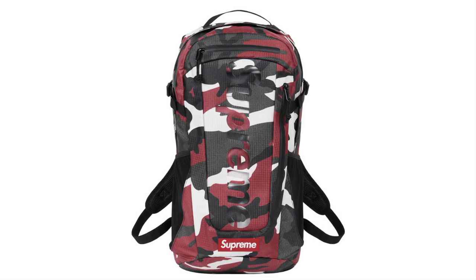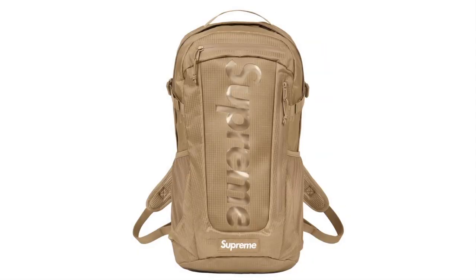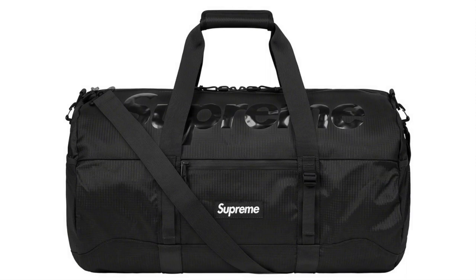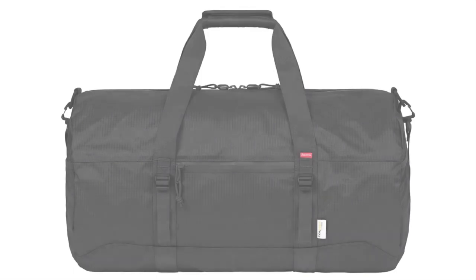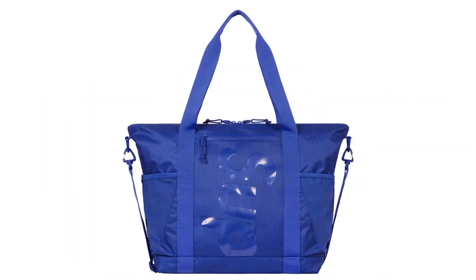Backpack — water-resistant 210D Cordura recycled nylon ripstop with weldable polyethylene coating and a TPU logo window, interior 25L. Duffel Bag — water-resistant 210D Cordura recycled nylon ripstop with weldable polyethylene coating and a TPU logo window, interior 55L. Another bag — water-resistant 210D Cordura recycled nylon ripstop with TPU logo window, interior 26L.